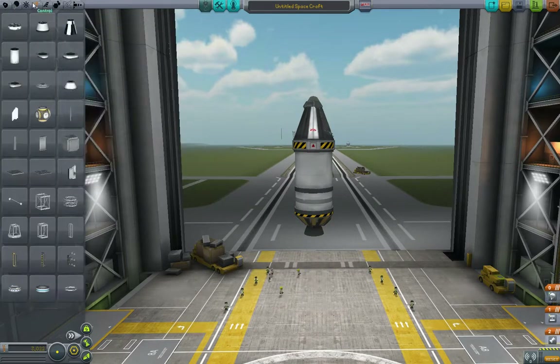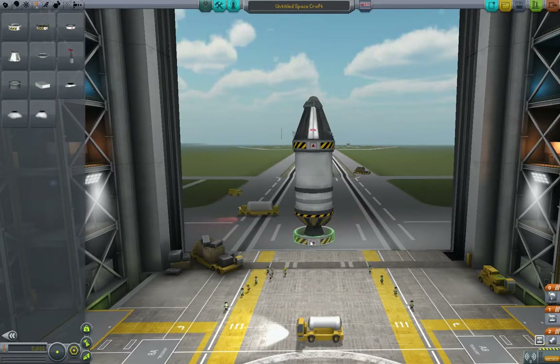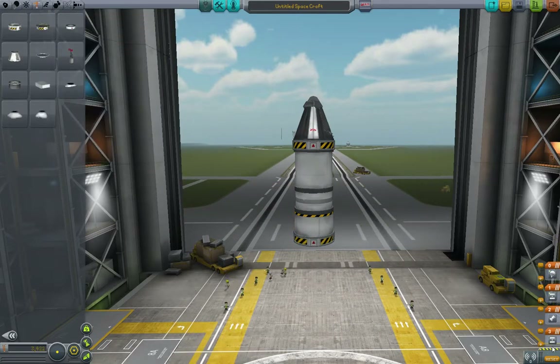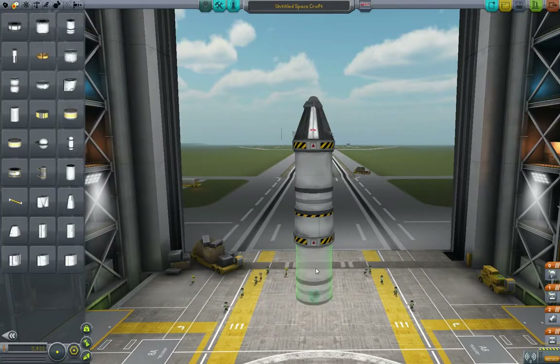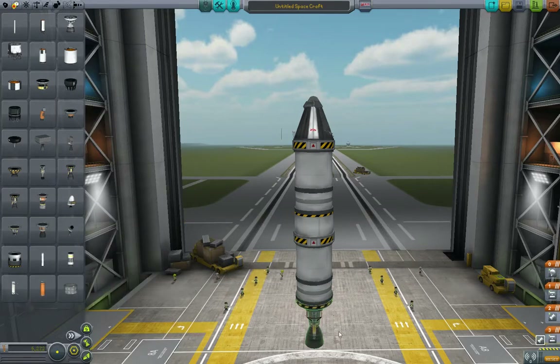Let's make it even more multi-stage. Go up to the structural tab and grab another TR-18A stack decoupler. Now we have another stack decoupler in our stack. Let's go back to propulsion and get another 400 fuel tank, and on the bottom we'll put a LV-T45 liquid fuel engine — this is the 200 thrust one.